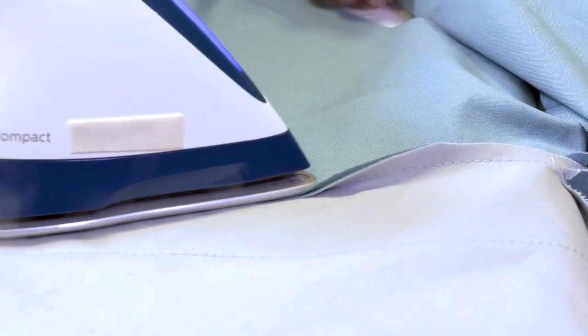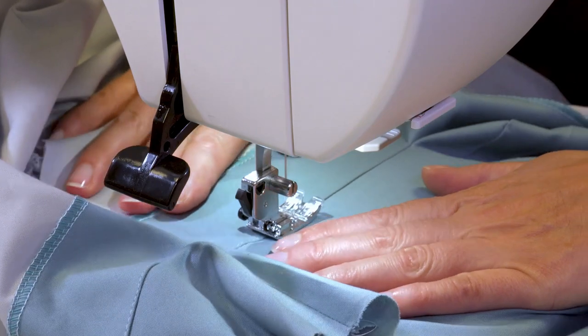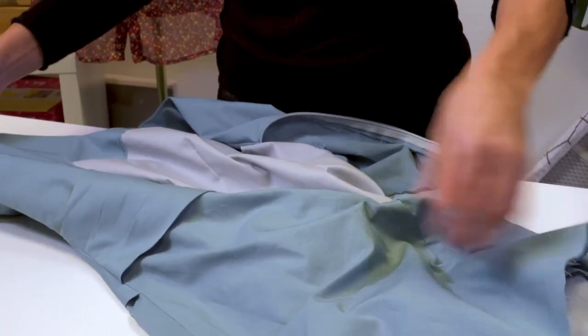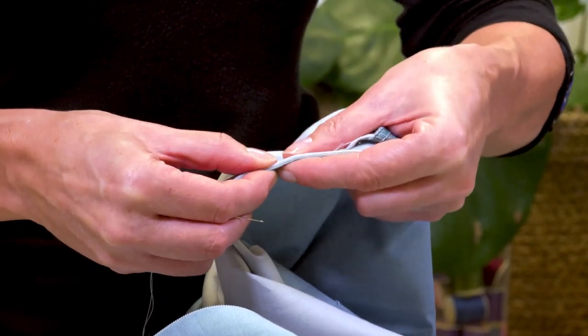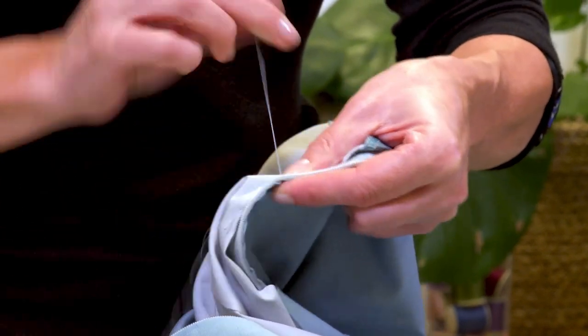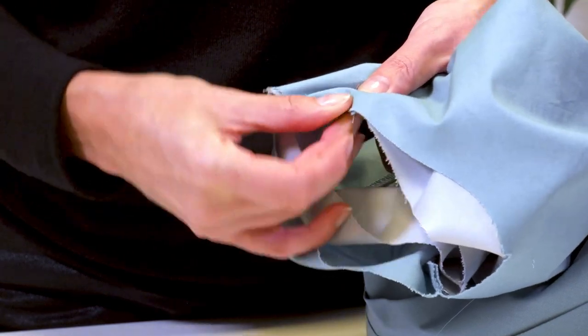Now I press the seam to the facing and topstitch as close to the edge as possible. I turn the facing with the lining to the inside of the dress, fold the allowance of the center back of the lining and the facing to the inside, and sew them to the zip tape by hand. I pin the lining armhole to the armhole of the dress and stitch them together with a long stitch.